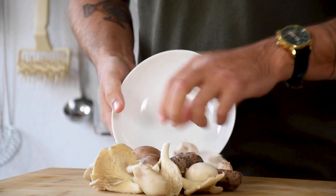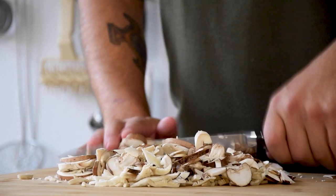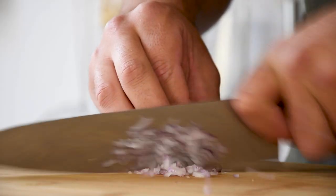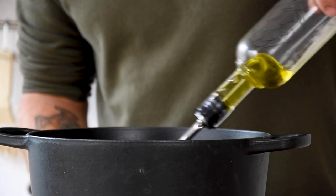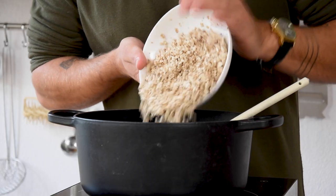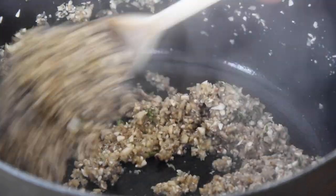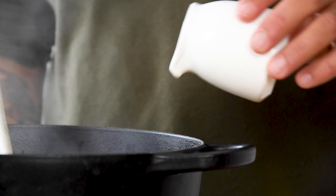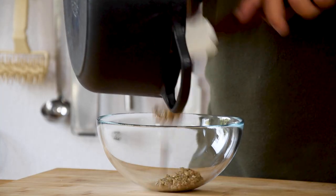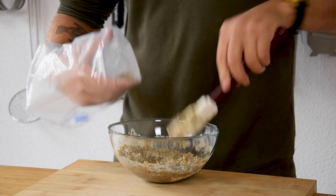Now for the mushroom duxelles. Transfer 250 grams of a variety of mushrooms onto your cutting board and chop them fine. Then also clean one shallot and chop it. Heat up a baking pan, add a splash of oil, and glaze the shallot together with 4 grams of salt. Then add the chopped mushrooms and bake this golden together with the leaves from three sprigs of thyme. After that add 100 grams of vegetable stock and 15 grams of sushi vinegar. Reduce this completely, transfer it into a bowl, add 70 grams of the artichoke cream, mix this, and put it in a piping bag.